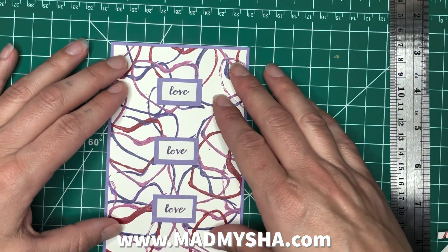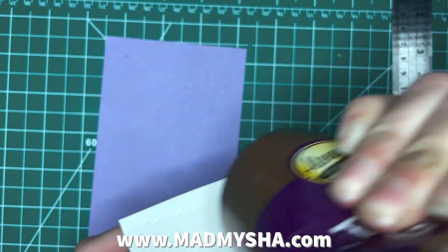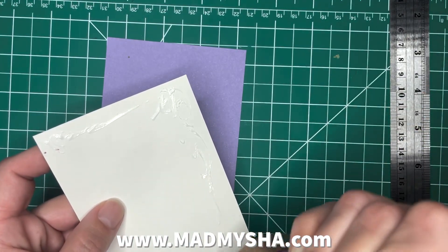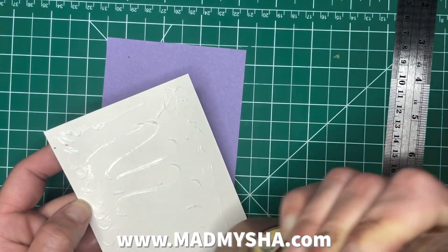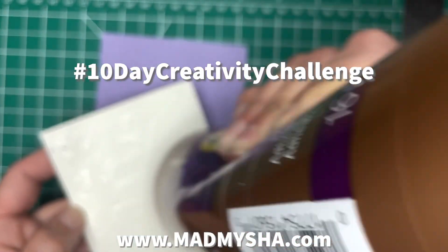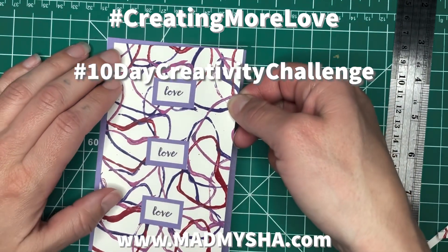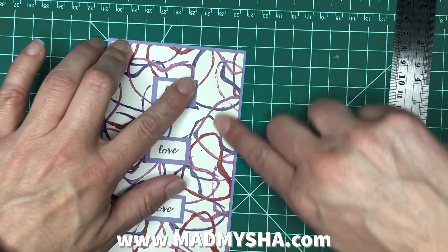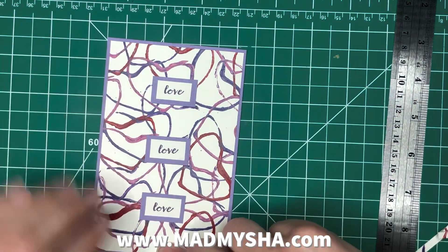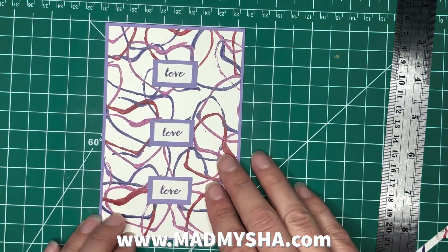I've trimmed that down — how cute is that? I'll glue this down, press it, and then I will have a picture of the final product. If you have joined in on this fourth day, repetition was the prompt — I'd love to see it. If you post it, tag me. Hashtag ten day creativity challenge, or hashtag creating more love. I am following both of those — I would love to see your work and your take on the prompt. It's amazing how different everything turns out. I love creativity.